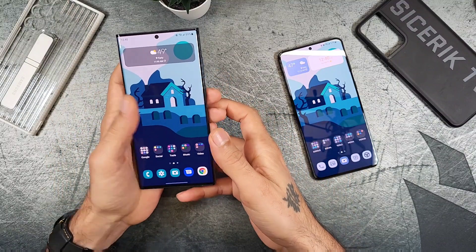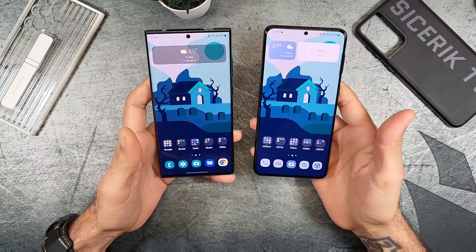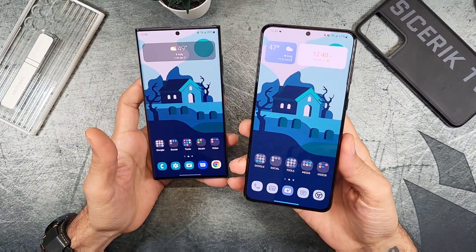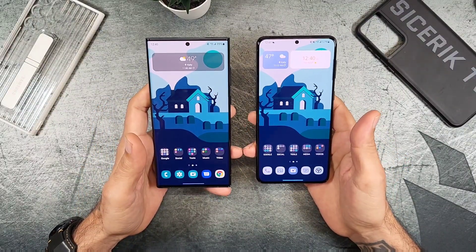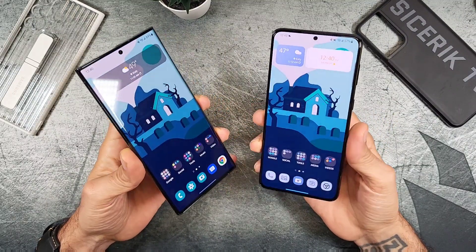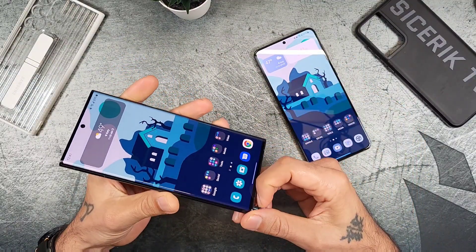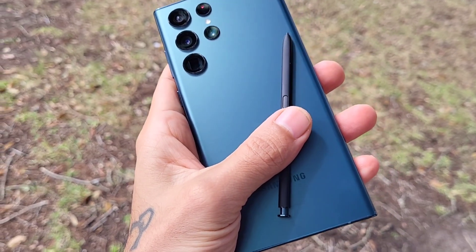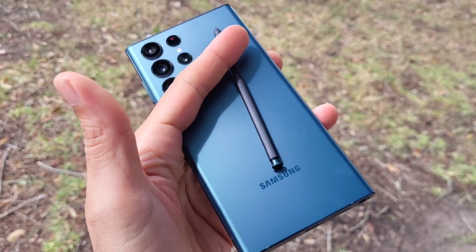Both have ultrasonic in-display fingerprint sensors and facial recognition. The fingerprint sensor on the Ultra is noticeably faster and more reliable — the S21 Plus would often misread, especially after washing your hands. The Ultra has been an absolute champ with no issues. The S Pen latency has also been reduced from about 9 milliseconds last year to 2.8 milliseconds, making writing and drawing much faster on the S22 Ultra.